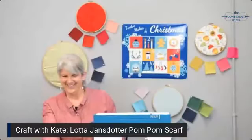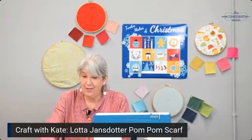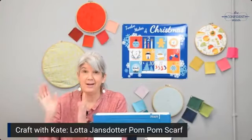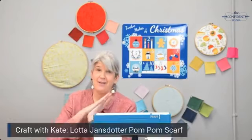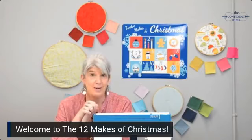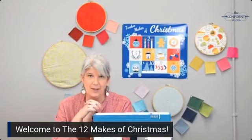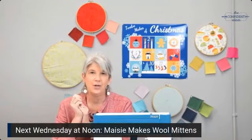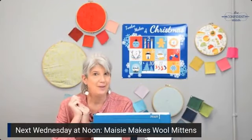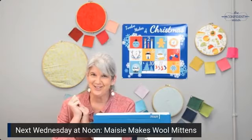That is how I make this great pom-pom scarf and I'm really excited to wear it! Thanks for watching our second day of the 12 Makes of Christmas — we have 10 more days with 10 more projects. We'll be back next Wednesday at noon mountain time when Maisie will show you how to make wool mittens. Thanks for watching everyone, bye for now and we'll see you soon!